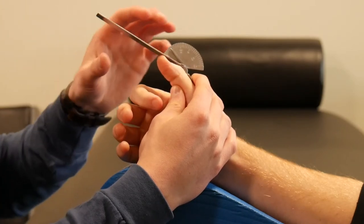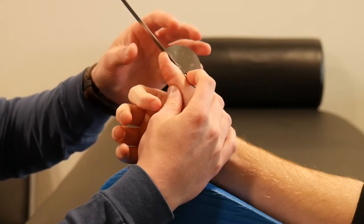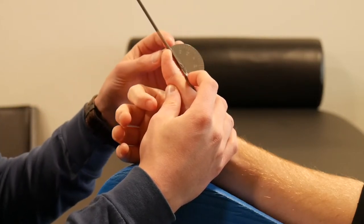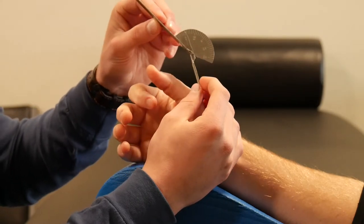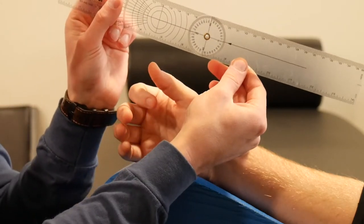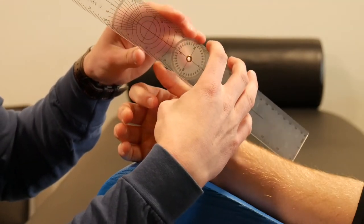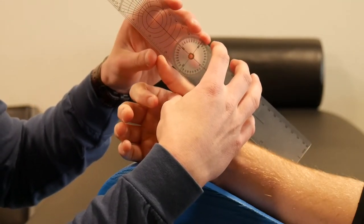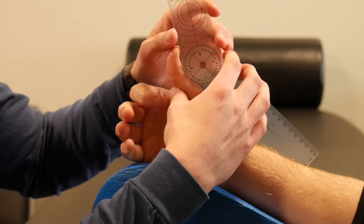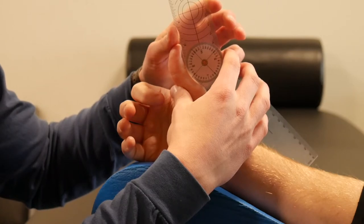For IP joint extension, opposite of that — have the patient extend their IP joint. Many people have zero degrees of IP joint extension; some have hyperextension, as in this case. A stainless steel goniometer maxes out at zero, so when you have hyperextension you'd want to swap to a goniometer that will allow you to measure it. Align it with the dorsal aspect of the finger, allow the patient to actively extend the IP joint, make sure the goniometer is flush with the digit and the axis is over the IP joint, and record the hyperextension measurement.